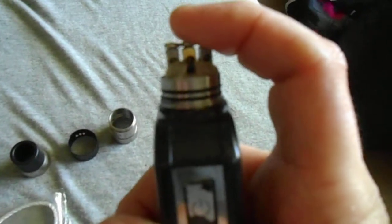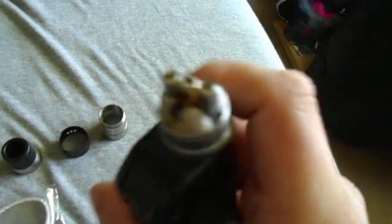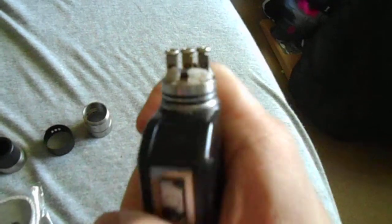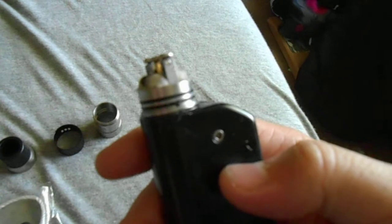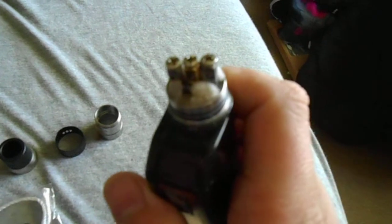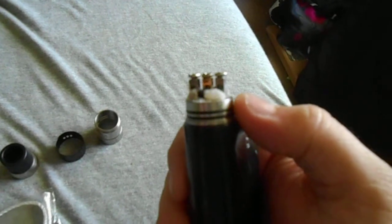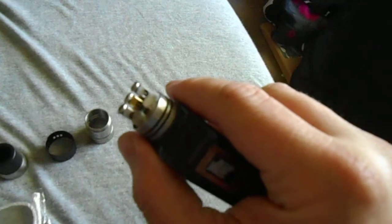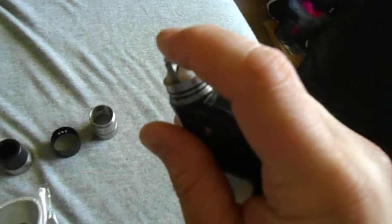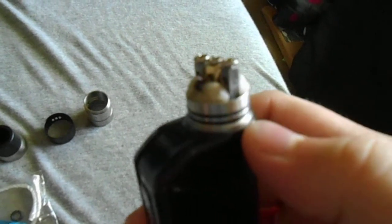A couple of things I've found that I'm having issues with: the positive post — if you try to tighten down your connection to get a better connection on your coils, it will spin on you. That means I have to take it off my device, pop out the positive pin on the bottom of the RDA, and readjust it. It kind of gets annoying.